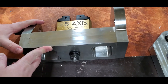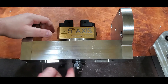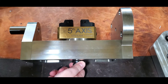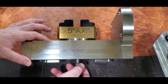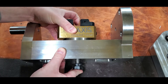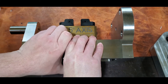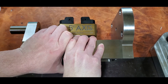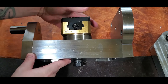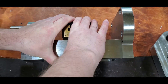Basically this trunnion will rotate, and when you want to index your vise to some other angle, unfortunately it's not 5th axis, but it's as close as I'm going to get for now. There's a nut down here — you take it off, there's an O-ring, it's a pretty tight seal. You push this up, then rotate it, and it'll index every 15 degrees.